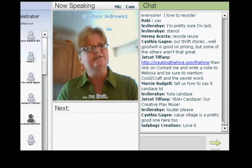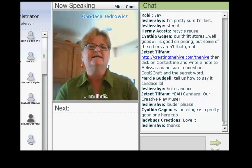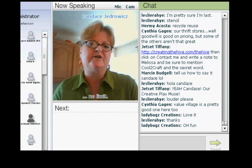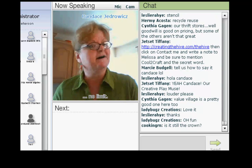What we ask is that you take the theme and play with it, have fun with it, make it your own, interpret the theme any way you want with any medium that you want, and then tell us about it. Post a photo and blog about it over at the Cool to Craft Creative Play Group at The Hive.